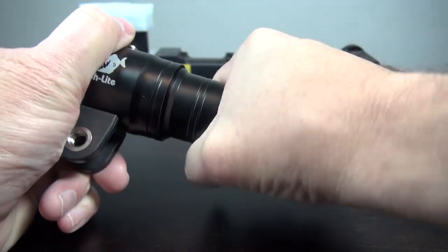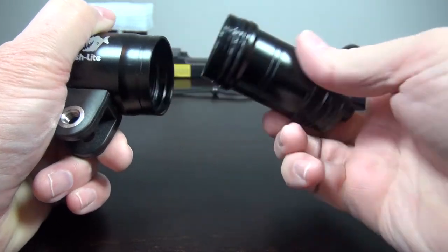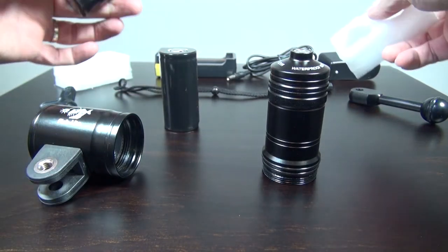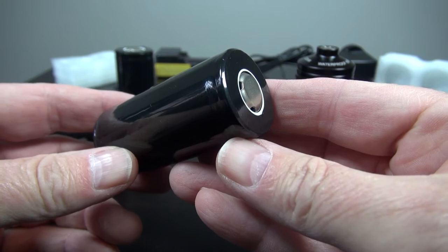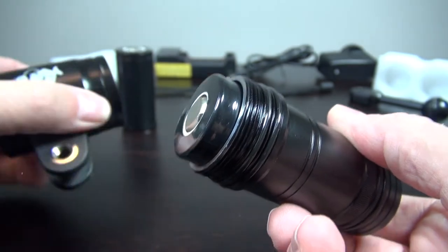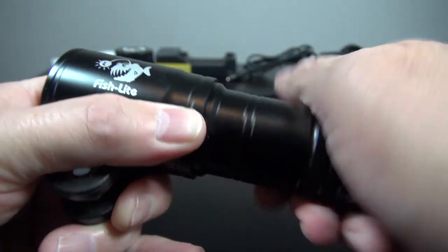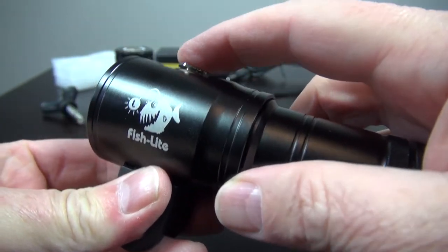Unscrew the torch to insert the battery. The kit comes with two batteries. It's a very large battery and not very common. Insert the battery as shown on the diagram with the nipple facing out. Screw the torch back together and press the button five times to place it in standby mode.